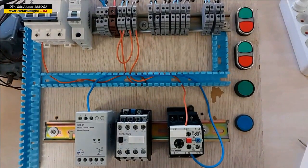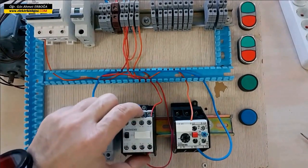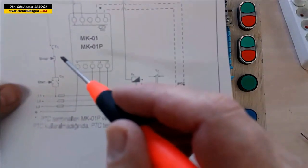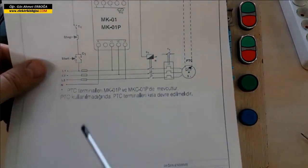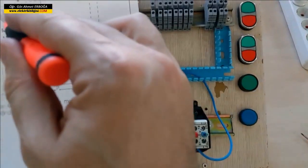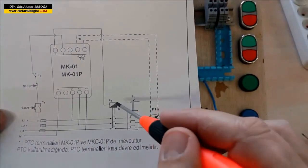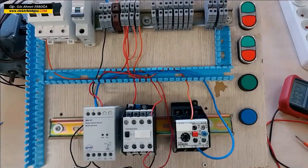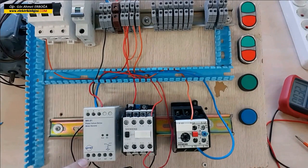I took from both terminals of the start with these two red wires — terminals 43 and 44 — and connected them to the normally open terminals of our contactor, completing the sealing. Now I will connect the neutral to the neutral terminal of the relay. After that, I will take from terminal number three and connect it to the A1 terminal of the contactor, and connect the other end to neutral.